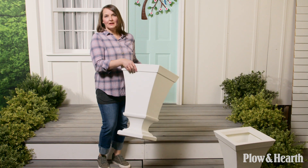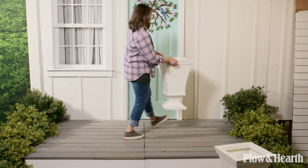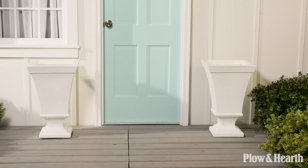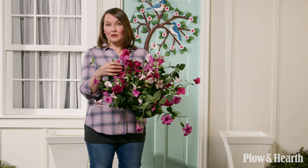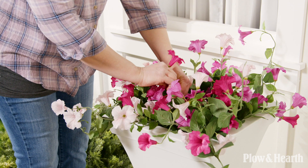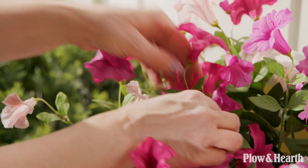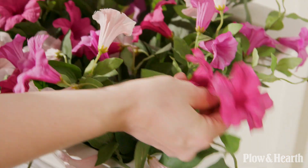I'm going to add two white fluted planters on each side of the door and place a really pretty petunia urn filler in each one. A really important thing to do is to fluff the petunias, because once they come out of the box they're going to be really smashed together. You just want to make sure you're fluffing the tendrils and making it look really natural and flowing, like it's growing out of the planter.